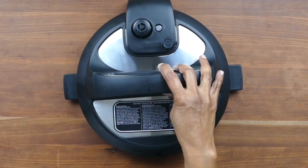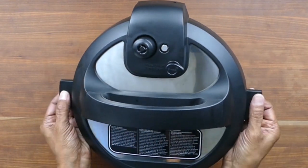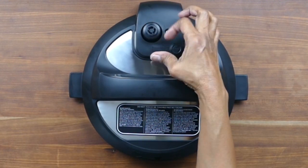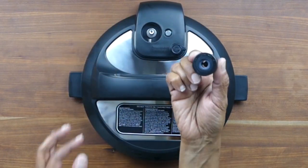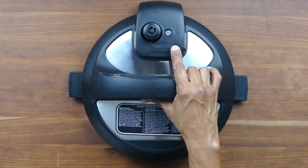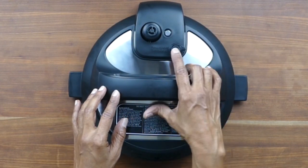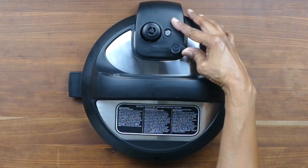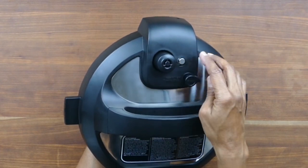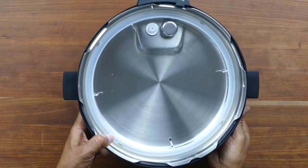Let's go over the lid. This is the lid handle. Here we have the lid fins, which you use to prop open the lid — I'll show you that in a minute. This is the steam release valve; it rotates pretty freely, and you pull on it to take it out. When you push it back in, make sure you push it in all the way. Here we have the steam release button — you push it to release steam and turn it counterclockwise to return it to the sealing position. This little metal piece is called the float valve.